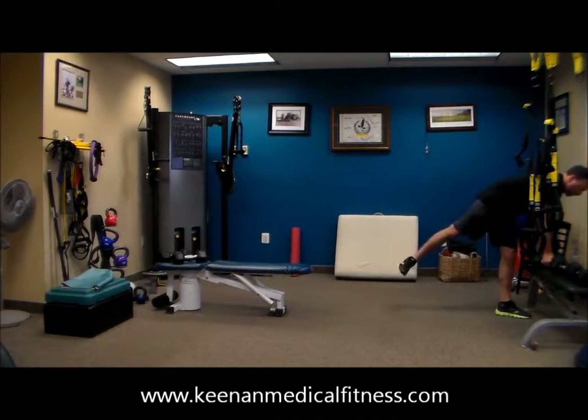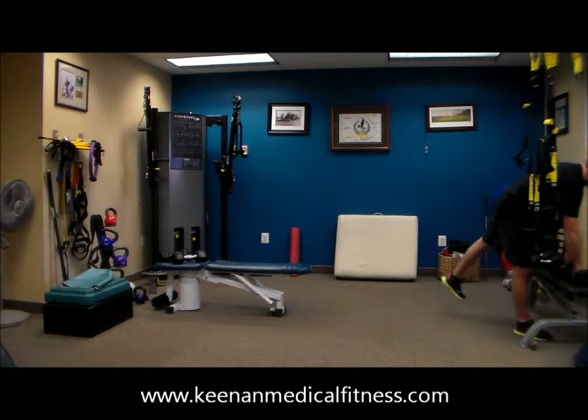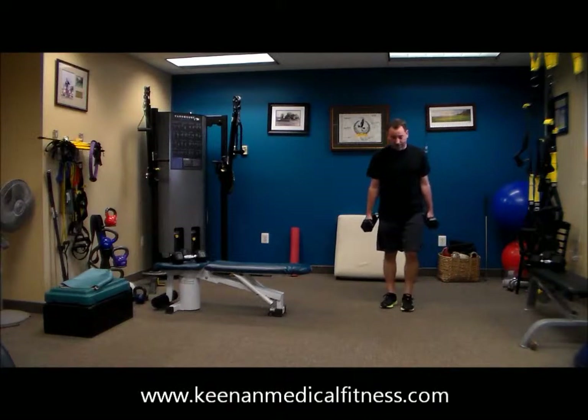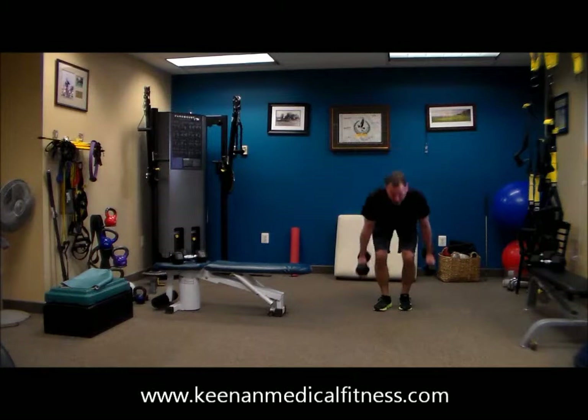Back to those burpees. Feel free to either rest or hop right into it. Since we did the push-up in our warm-up, I'm taking the push-up out of this burpee move. Dr. Tony's taking weight with him — he's hopping back and he's giving it a hop at the top.